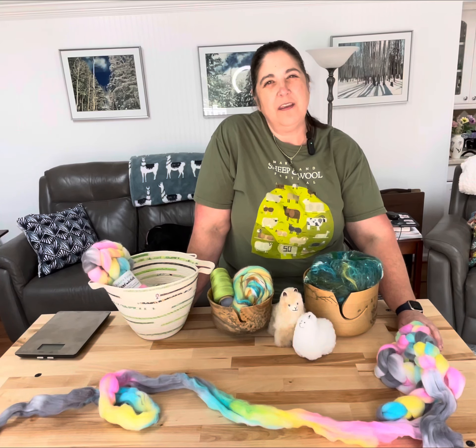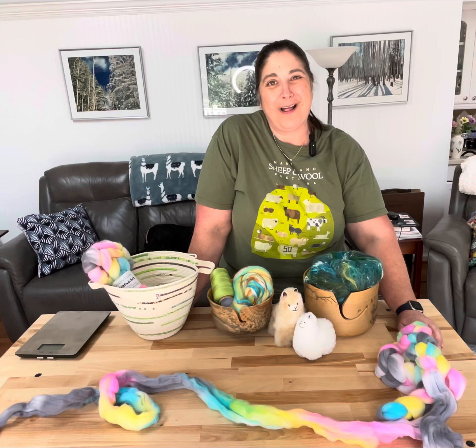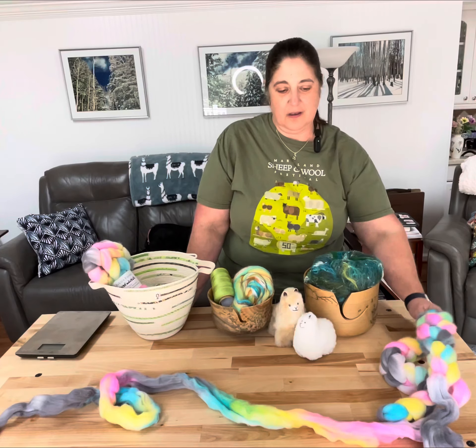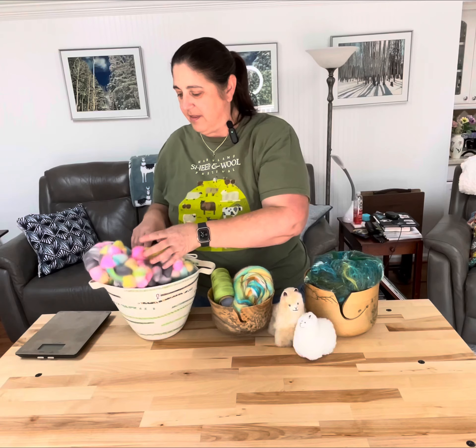I have so much, I think maybe I would like to do a three-ply, and I'll show you how to do that — how to divide for a fractal three-ply and how to spin that up. That could be fun if you're interested in fractal spinning. We can go over all of that.